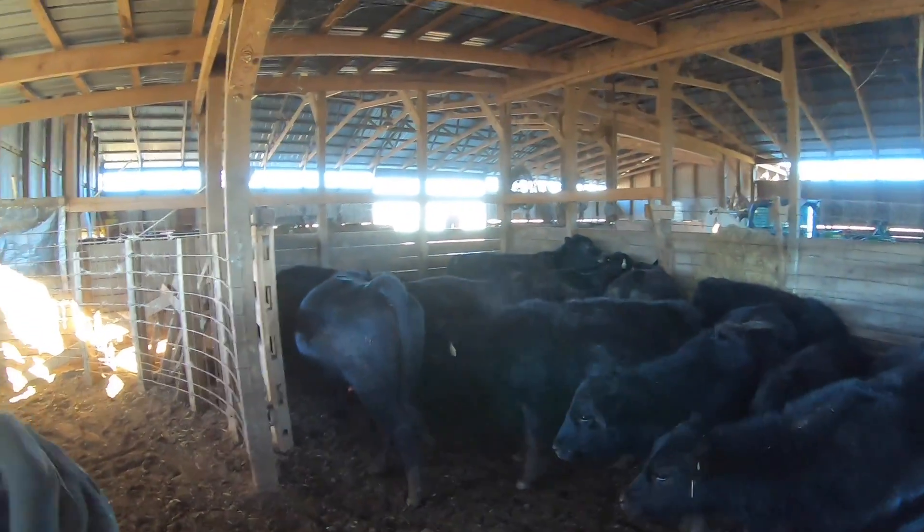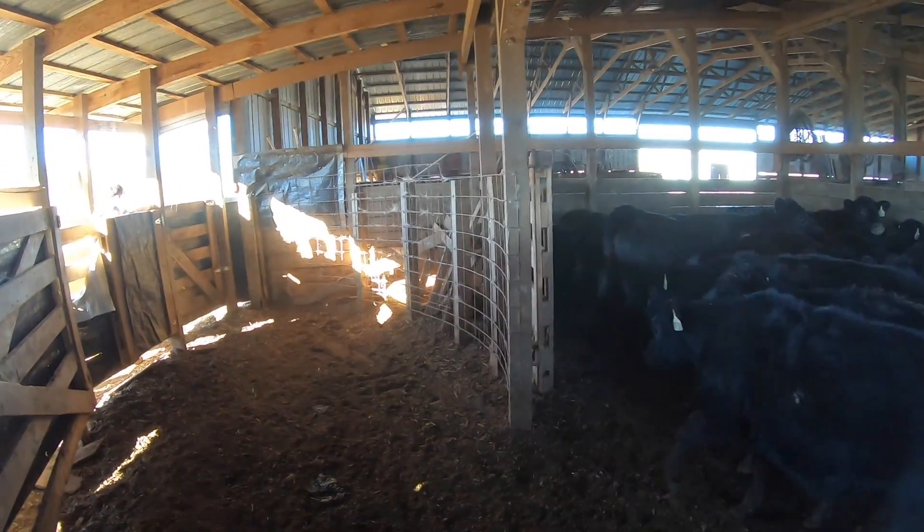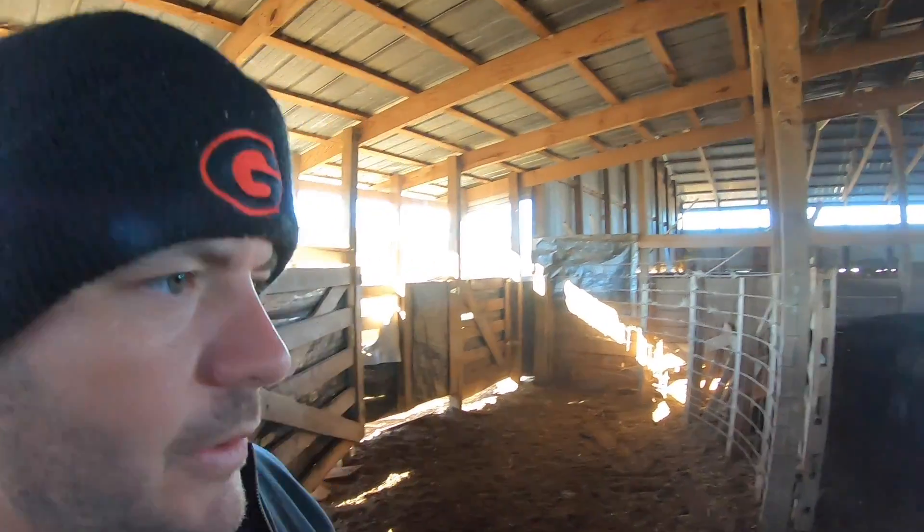Nobody wants to get kicked this early in the morning. Getting kicked hurts. Getting too old for this.